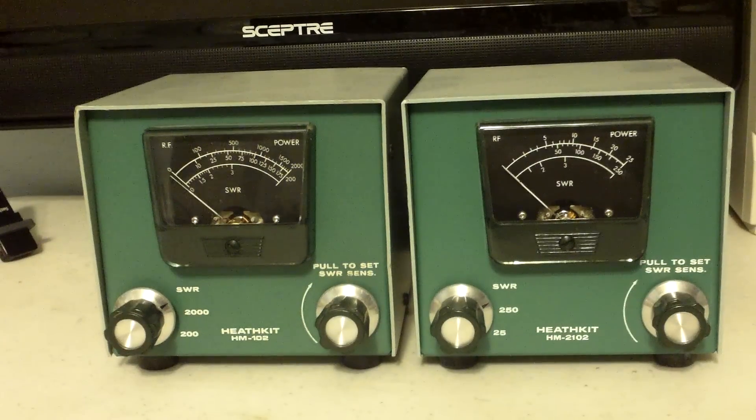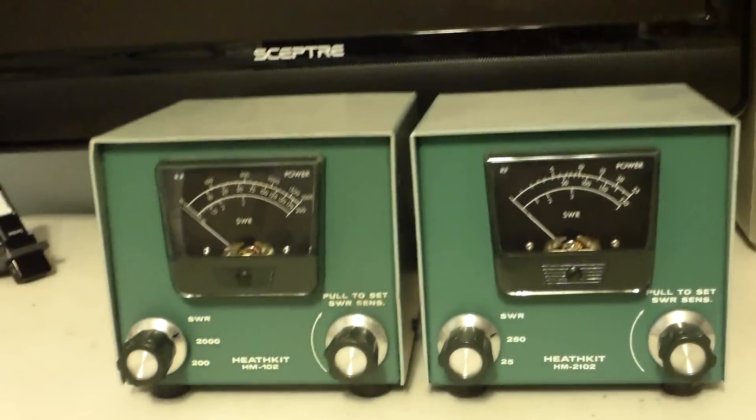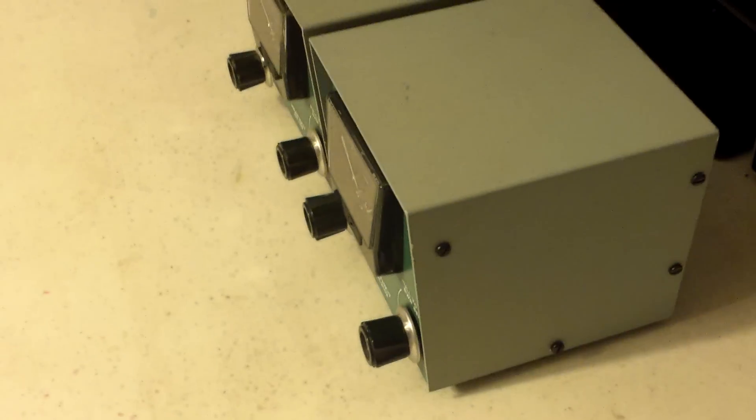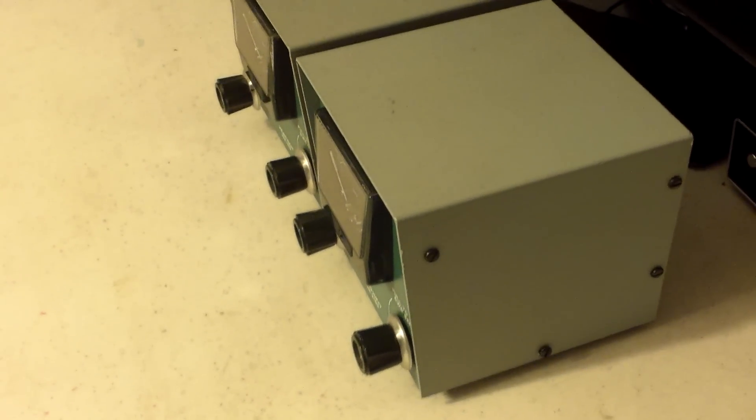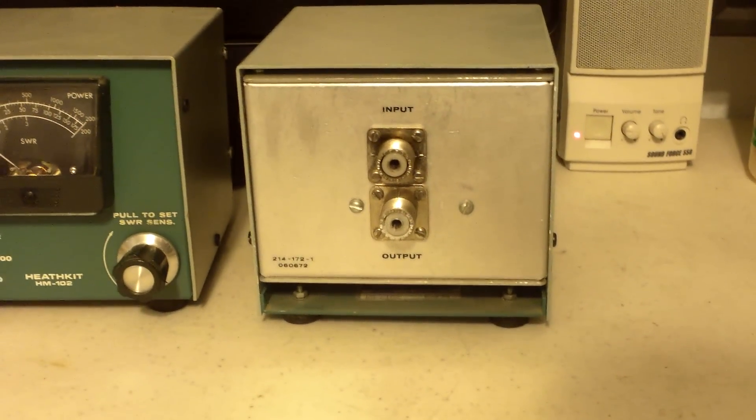They're in very good shape — very little, actually no dings or anything like that. I'll show you the top here; I threw a shadow on it but I think you can see it quite well. Here's the side of the 2102, and coming around here, the side of the other one.